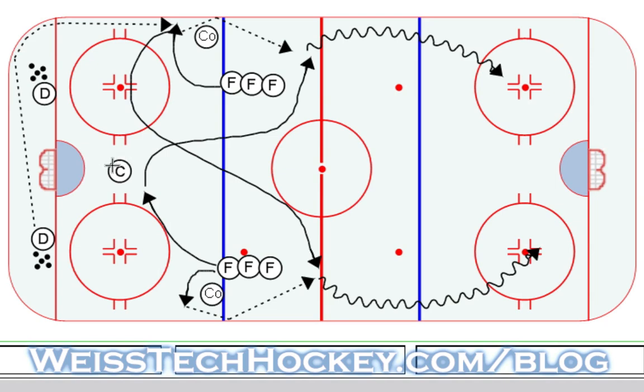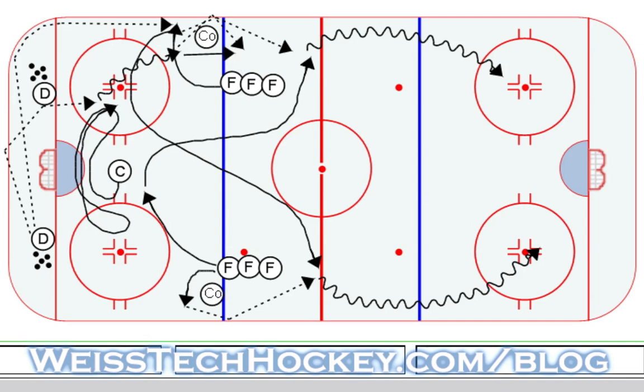The centerman is shadowing again — he's coming like this, shadow, then it comes the other way, he shadows again, and as it comes the third time, he shadows again, presents himself as a middle option. On this particular option we're going D-to-D — D-to-D pass off the boards up to the centerman. The centerman picks it up, and in this variation of the drill he's going to drive wide, execute his own chip off the boards around the coach, and use that as a give-and-go with himself. He picks it up on the other side and attacks down on a breakaway.